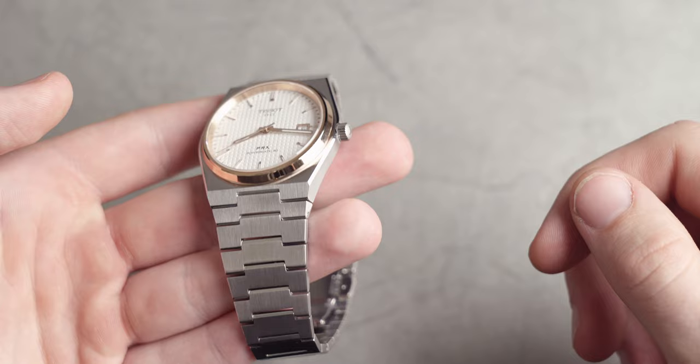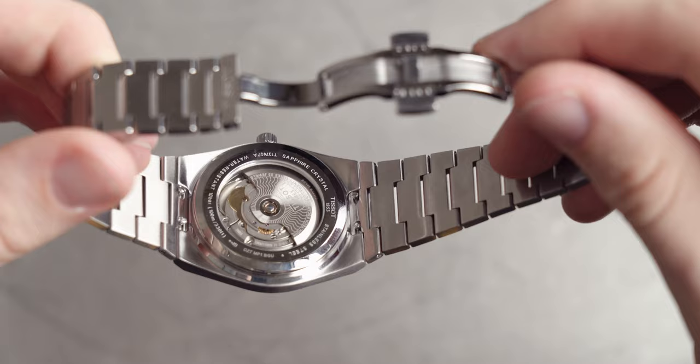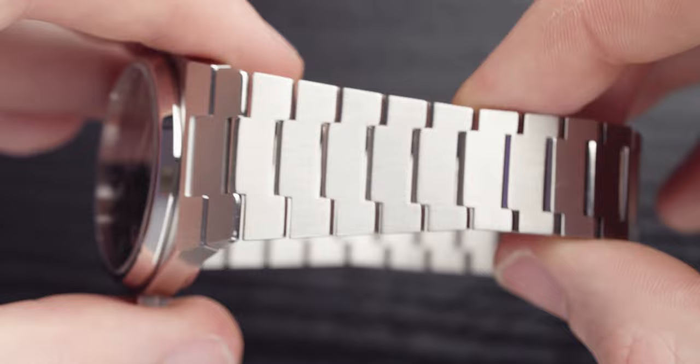Now we get to the weight of this model, and remember when it comes to the weight a lot of it comes down to the bracelet. This does have a quick release function and you can change the strap to whatever strap you want. Personally, I'm a huge fan of this bracelet — it tapers in really nicely and it is very 70s inspired. When you reflect it in the light, the light bounces down a link each time. It's just stunning.